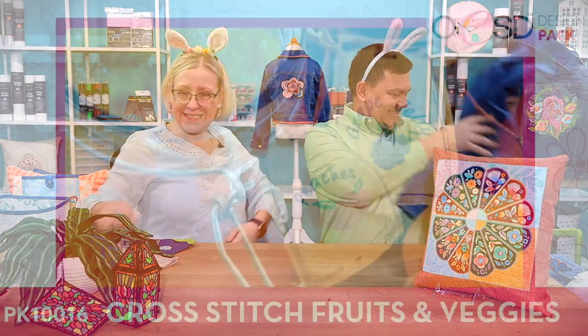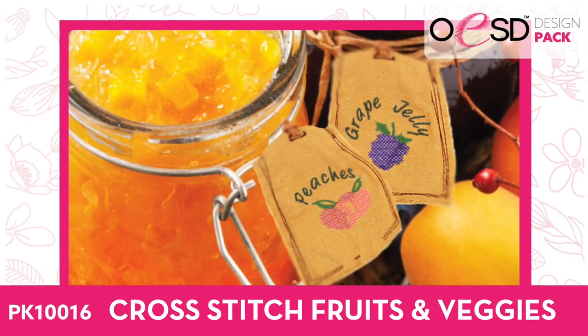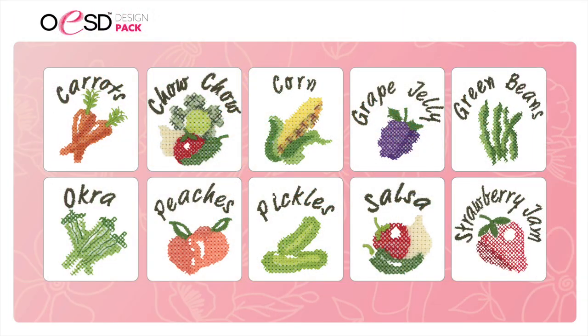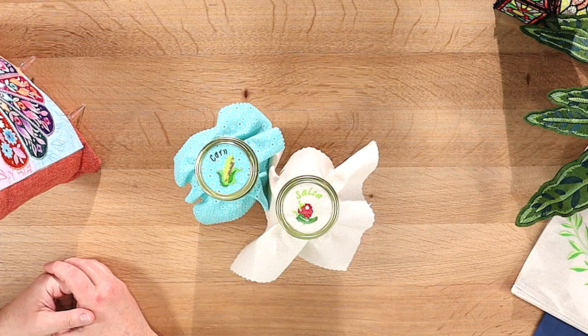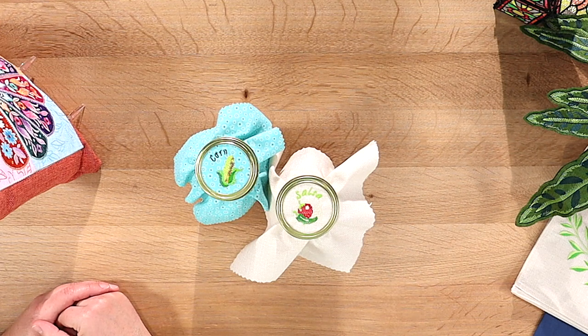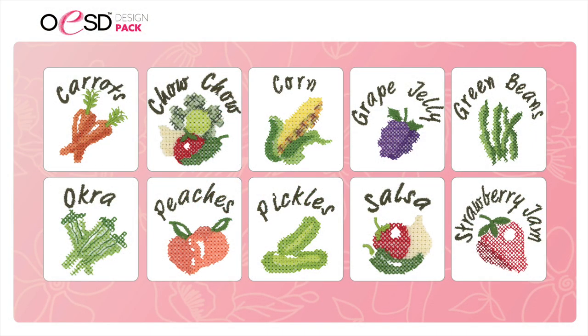Cross Stitch Fruits and Veggies is really cute for the canning season coming up. It's also great for Christmas gifts — you can put lids on them and make it look homemade. You can use cross stitch material if you want for a really fun gift idea. This design pack has 10 designs covering most of your fruits and vegetables that you'd can or make jelly from.